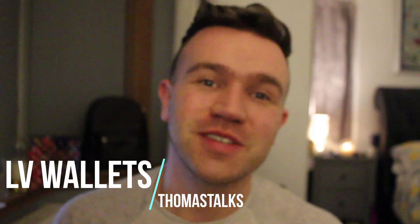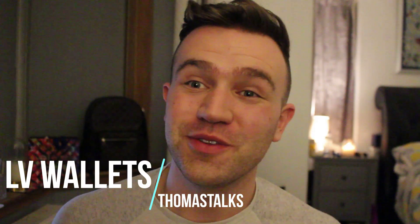Hello and welcome back to Tom's Talks. Today I'm going to be doing a comparison video between two Louis Vuitton slender wallets.